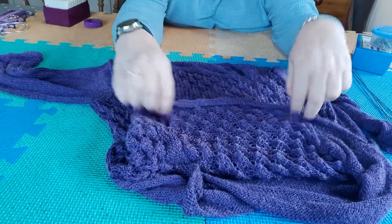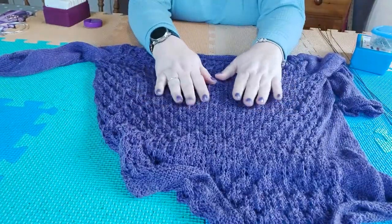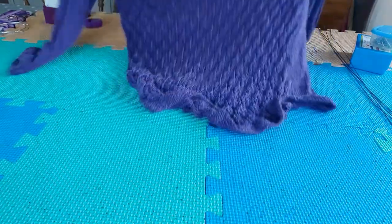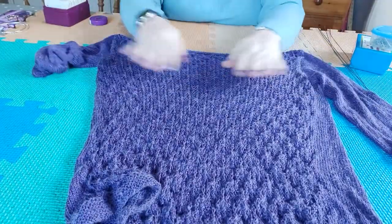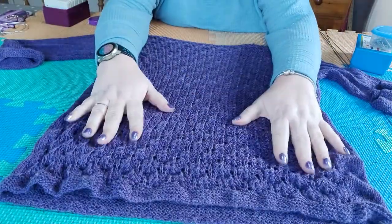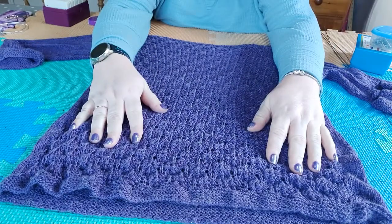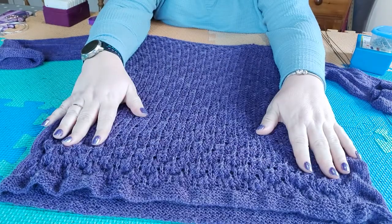Although some people like it — that's on the wrong side though. On the right side it looks like this, so it doesn't look as textured on the right side. This sweater has lace on the back and stocking stitch on the front. Normally I block a sweater with the front facing upwards, but I think I'm actually going to block this with the lace facing upwards.